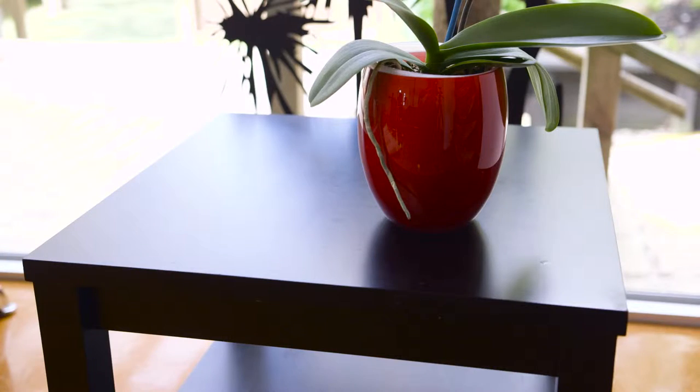Hello everyone, my name is Stacey and my family. I wanted to bring this coffee table into the modern day, and I also wanted to spice up this boring lamp.